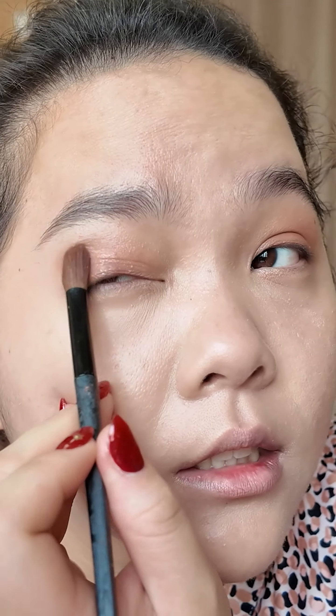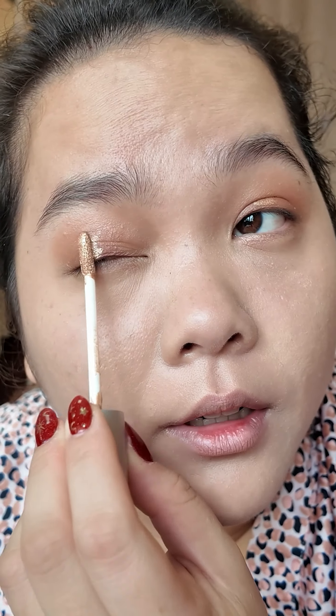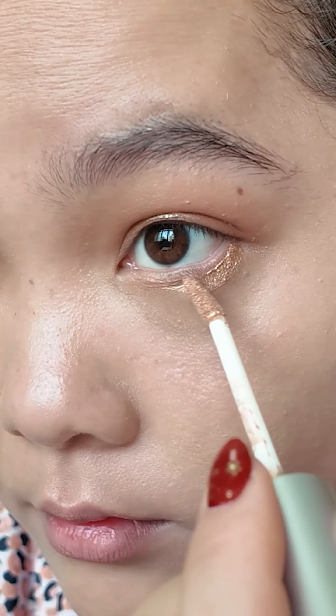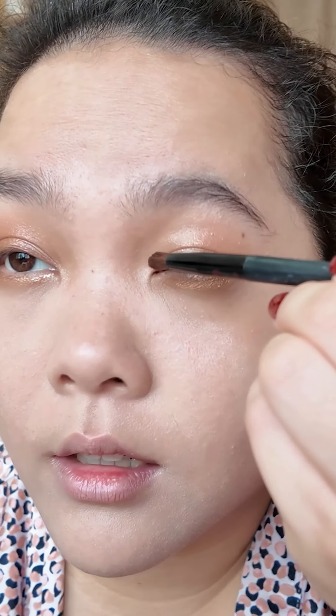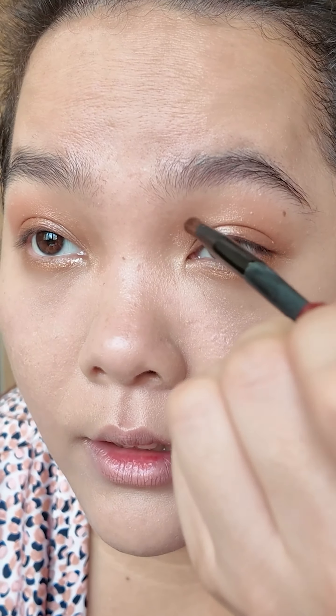Here is the trick — just avoid this area. Use only this part: cream shadow in a more gold color. I put it on top of the lid here and here as well. Don't forget to do underneath the eyes. Bring the color on top and bring it up like this.